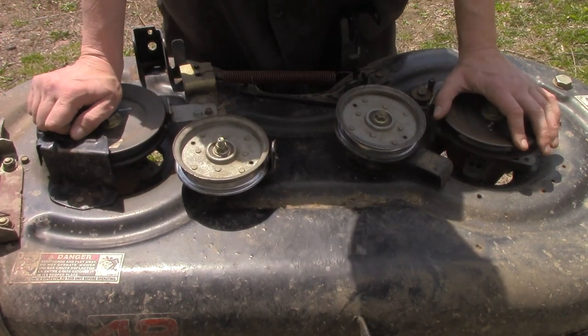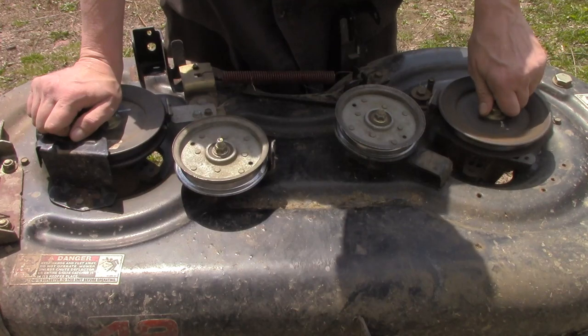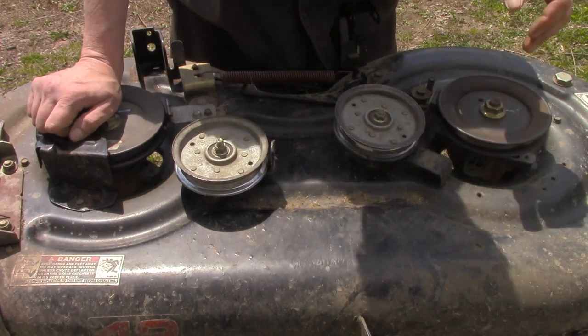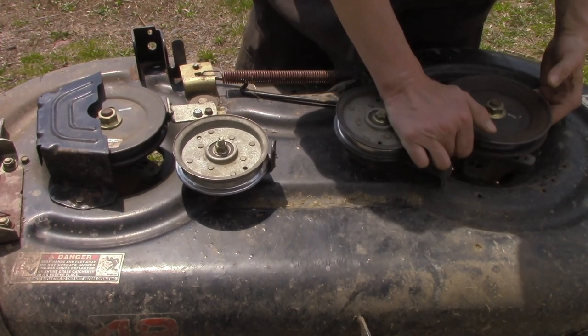Not very common, but usually if the bearings start going out really bad you're going to hear the noise and you're going to get to it before it does any damage to the belt. I've only ever ran into that one time, and this bearing on this side here is being replaced very soon.